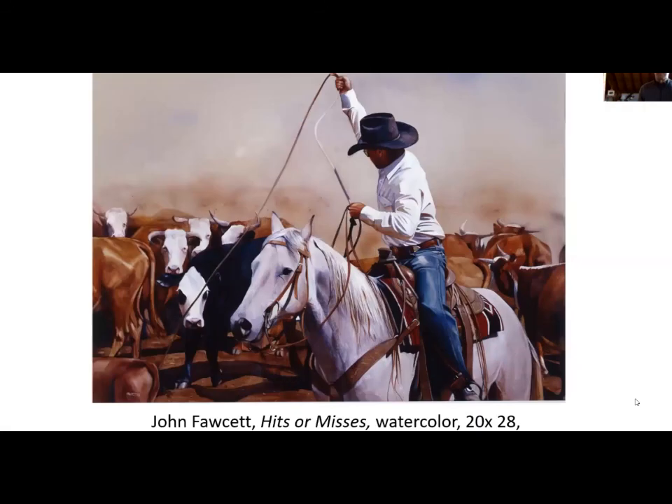So you were talking about the piece in the Tucson Museum of Art collection. Let's take a moment and look at that. Okay, here we are. This is 'Hits or Misses,' which is a watercolor, and it was given to the Tucson Museum of Art back in 2000. Is there anything you want to tell us about this piece? When I first started painting, because I was more familiar with the medium, I pretty much only painted in watercolor for the first five or six years of my professional painting career.